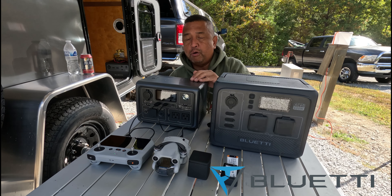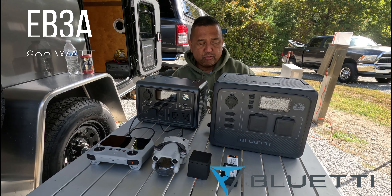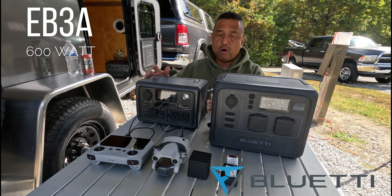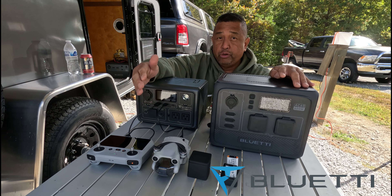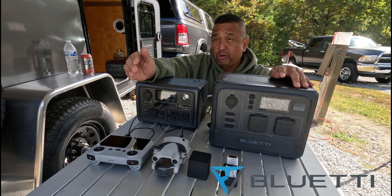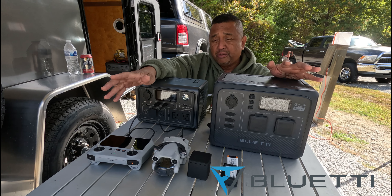Today we're going to be talking about this little bad boy on your left. This is the EB-3A, and it's a little bit smaller than the AC60, but it's perfect to charge your drone, your drone batteries, your drone controller, your laptop, your cell phone, and just small items that you have.